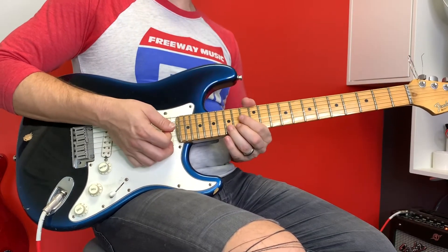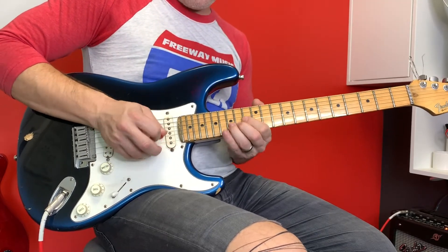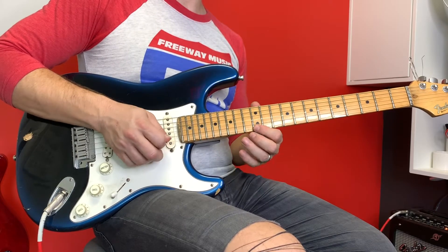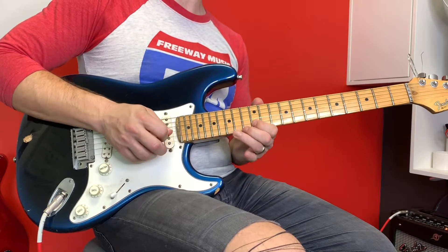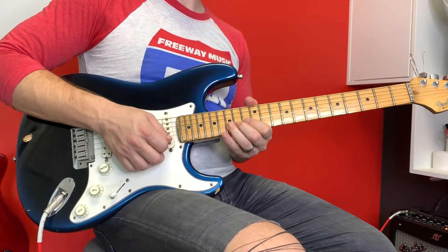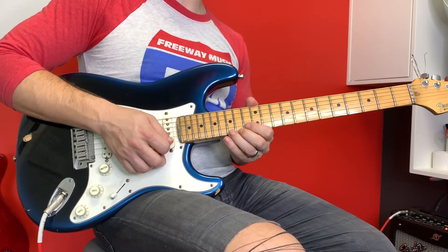Right there I'm on the 12th fret of the B and the high E when I do that rake. And right there I'm doing a bend on the 15th fret of the B string. Then I'm going to go 12 and 15, B string pull-off, then a bend — and again, and again, but this time bend on the high E.